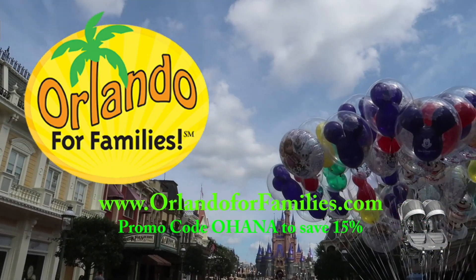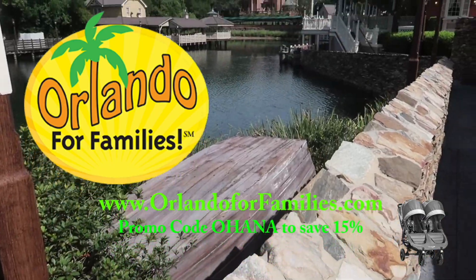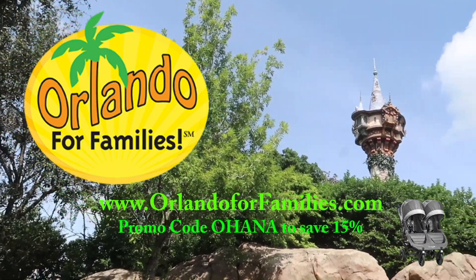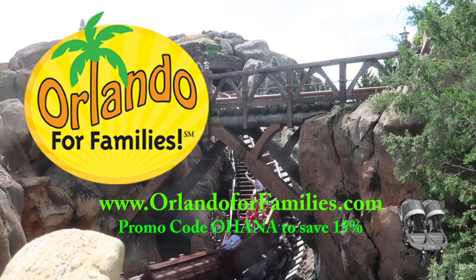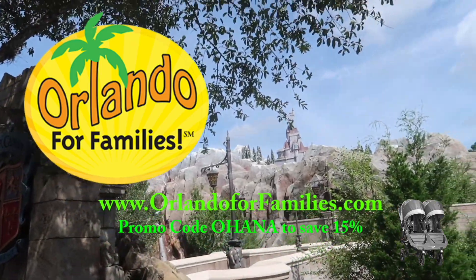Today's video is brought to you by Orlando for Families — for amazing prices and even better customer service on all of your stroller rental needs for your Orlando vacation. Visit them at www.orlandoforfamilies.com and use the promo code OHANA to save 15% off their already competitive prices.